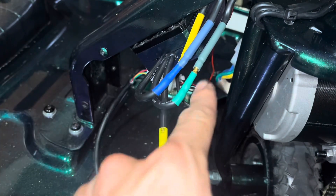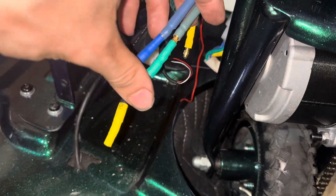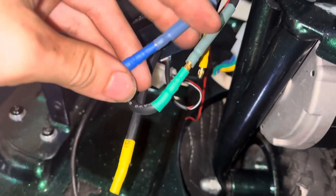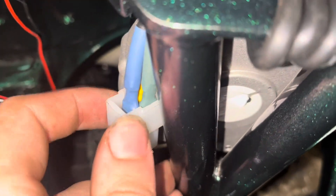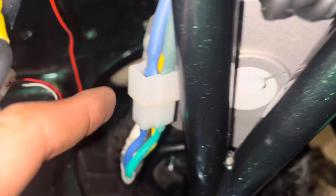They're bullet plugs so they just push right in. Obviously you don't want it halfway in — you want it pressed all the way, like this. On this one, make sure you plug these in all the way; they require a lot of force to press down on, and I've seen a lot of people not plug those in all the way.